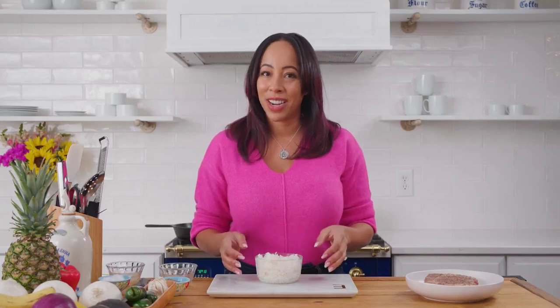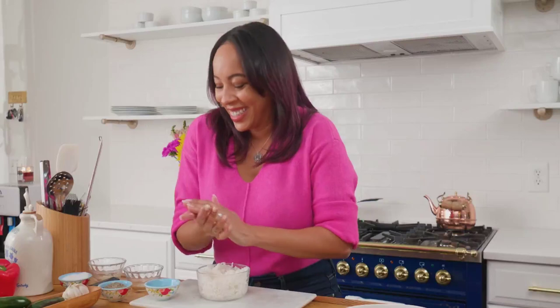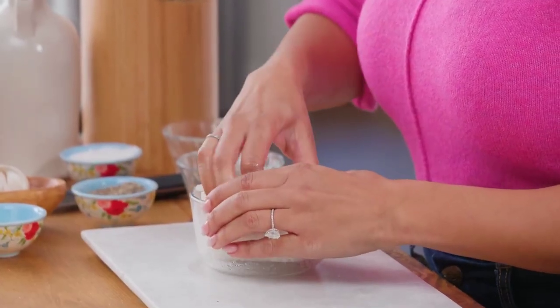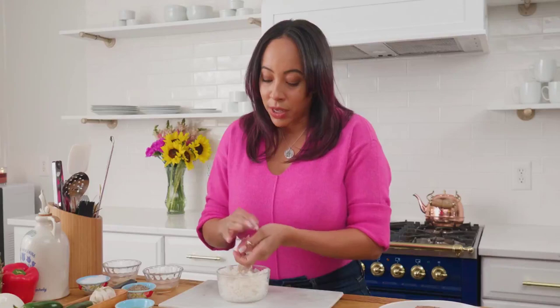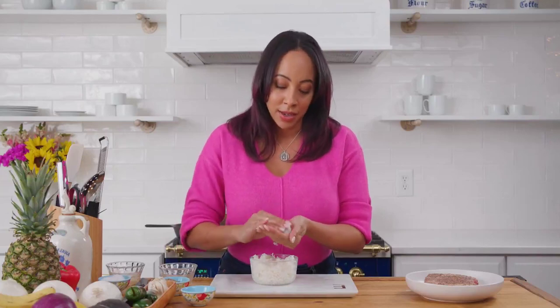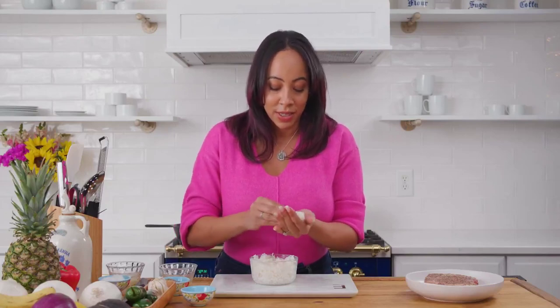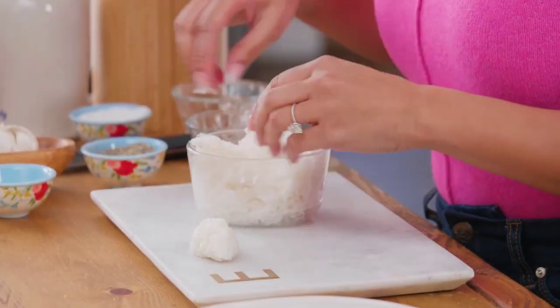I have my sushi rice right here and what I like to do is take a little bit of rice wine vinegar and coat your hands with it. Don't be afraid to get messy in your kitchen — it makes for better food, I promise. My rice has already been cooled down so that it's gonna form these sushi balls a lot easier. If you use enough rice wine vinegar on your fingers you don't have to worry about getting too messy. You can practice shaping these however you want. I like cute little rice balls like this.